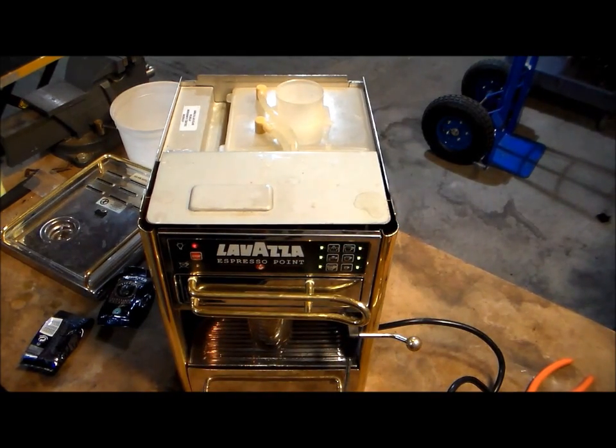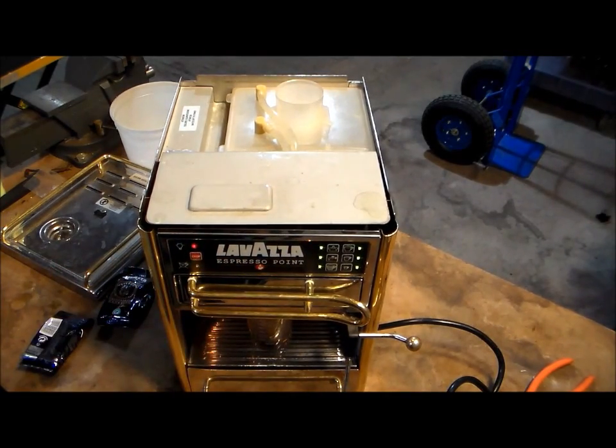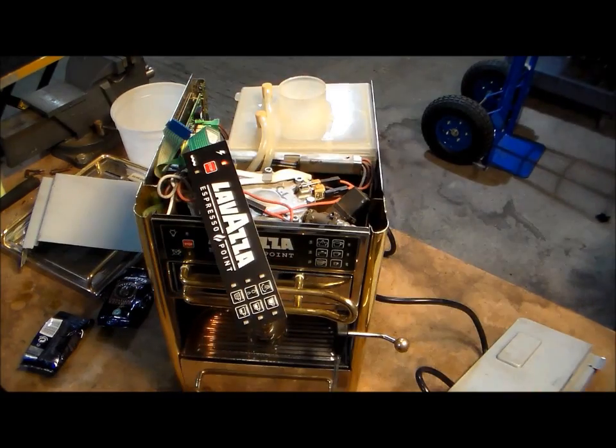We're going to slave in a new panel and see if that gives us an answer. Let me go ahead and put the new panel in. As you can see, I've got the new button board slaved in there, and now we'll wait for it to heat back up.